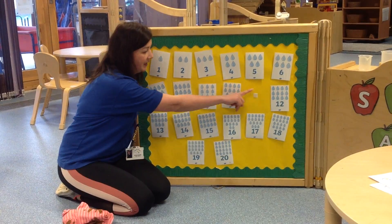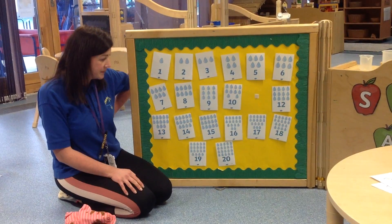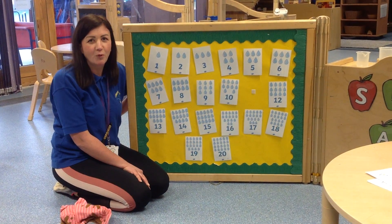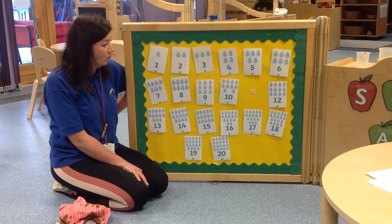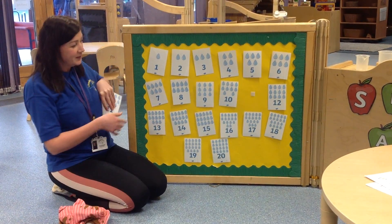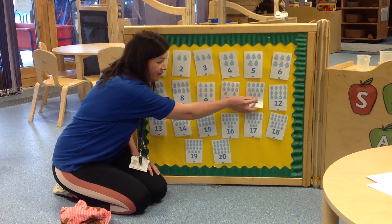So you might look at this number and add on one more to see what number's missing. Okay, after 3 I'd like you to tell me what number's missing, ready? 1, 2, 3. Well done, the number that was missing was 11.